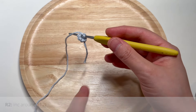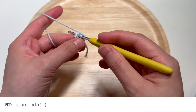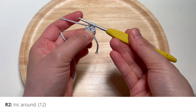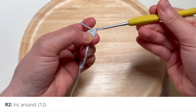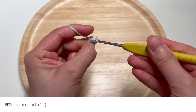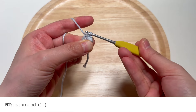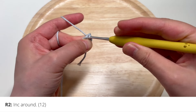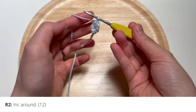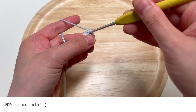For round two, insert your hook into that first single crochet you made in the last round and insert two single crochets there — that's called an increase. Here's one single crochet and here's two single crochets in the same stitch. You're going to increase all the way around, inserting two single crochets in each stitch around.